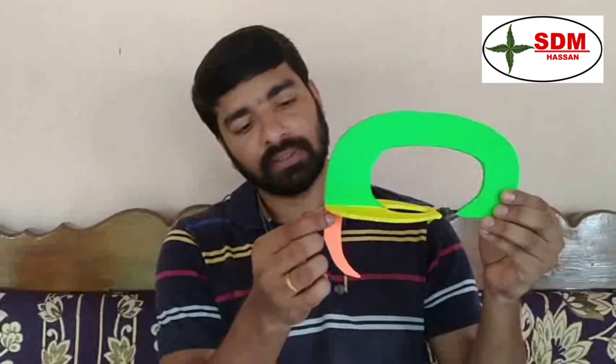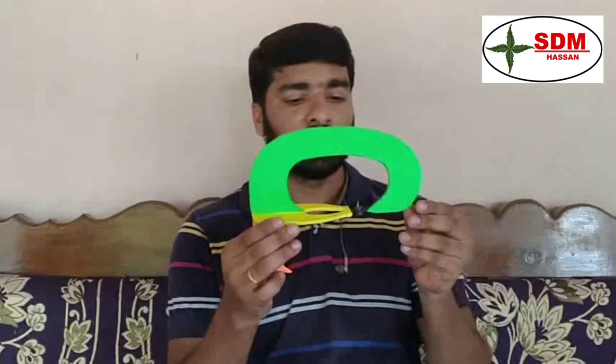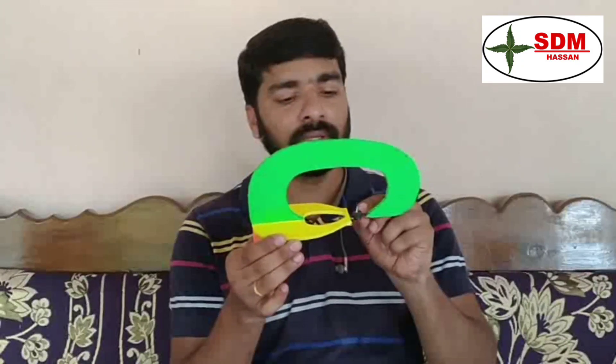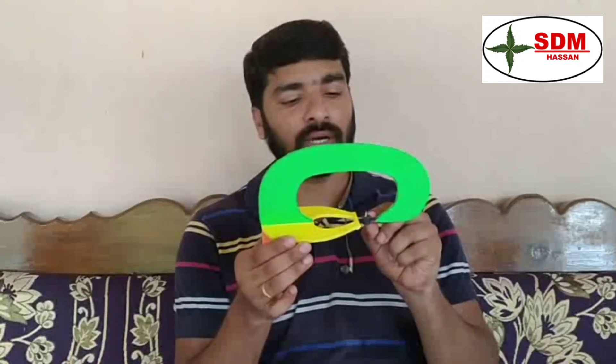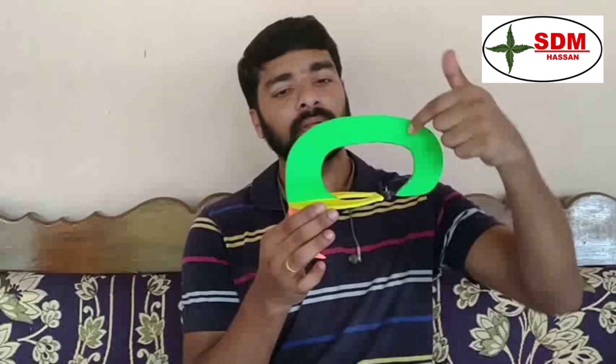The orange one is the small sickle-shaped fold of duramater which projects into the posterior cerebellar notch. The last one is a small circular fold of duramater which covers the roof of the hypophyseal fossa, called the diaphragma sellae. This covers the different folds of duramater — namely the falx cerebri.